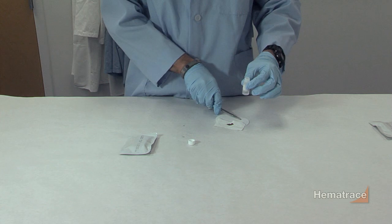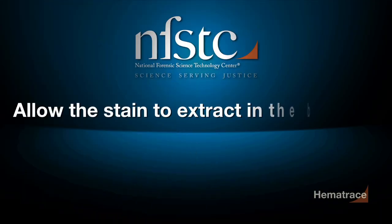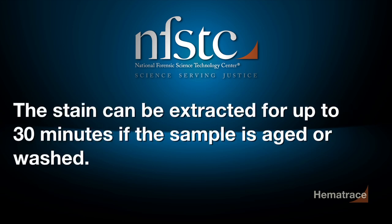Place the cutting in the vial with buffer provided in the kit. Allow the stain to extract in the buffer for at least five minutes. The stain can be extracted for up to 30 minutes if the sample is aged or washed.